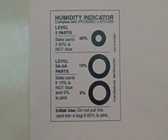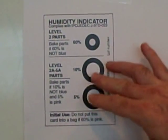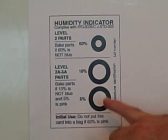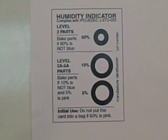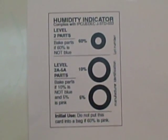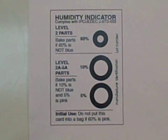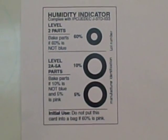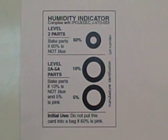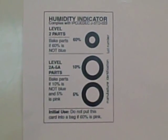The recommendation for the assembly company is: don't use it if 10% is pink. If you're going to be an assembler company, you want a maximum of 5% pink — everything else should be blue. This seems more appropriate for the assembly company's or EMS company's use of humidity indicator cards: don't use it if it's more than 5% pink. This comment has been submitted to the J-Standard 033 committee.